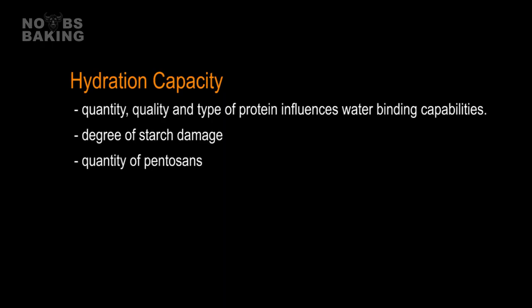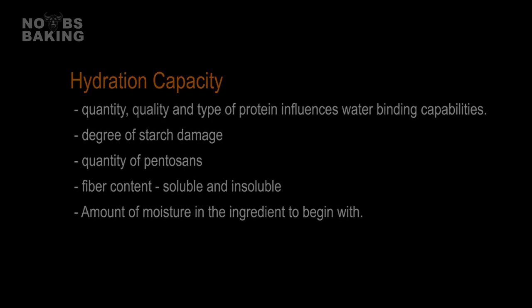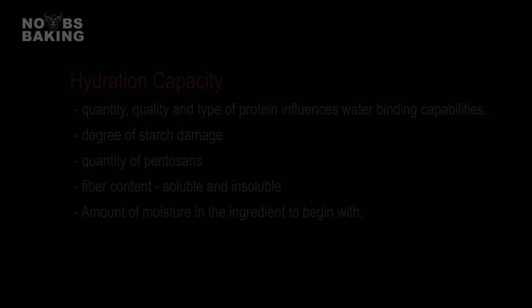Pentosans are water-absorbing complex carbohydrates, polysaccharides, found in cereal grains, especially abundant in rye and whole wheat. They significantly contribute to the ingredient's hydration capacity and can influence dough viscosity and crumb structure. Fiber content — the type, whether it is soluble or insoluble — also plays a major role. And of course the water content of the ingredient itself. Ingredients that are drier to begin with have more room to absorb water. Simple really.